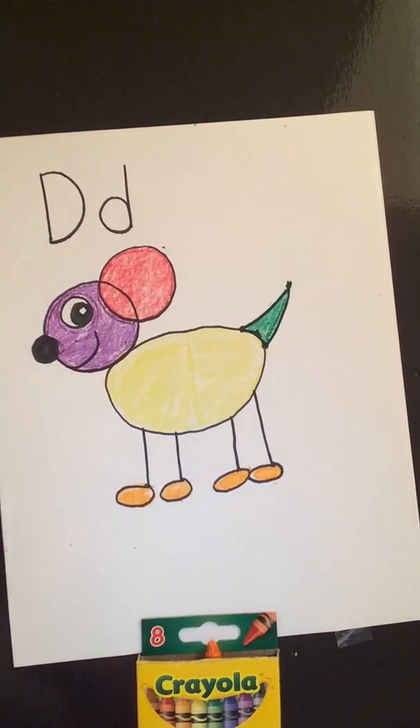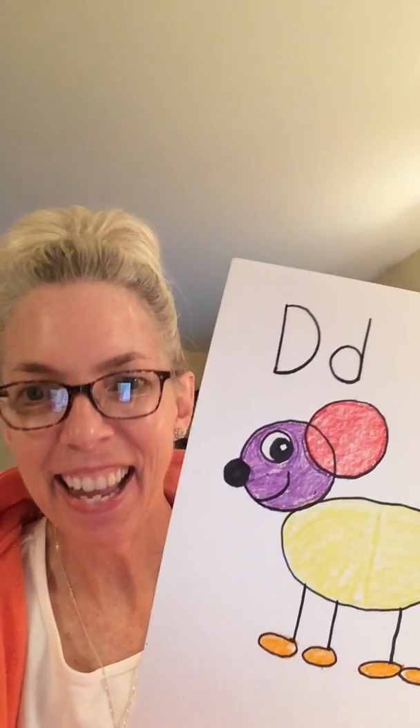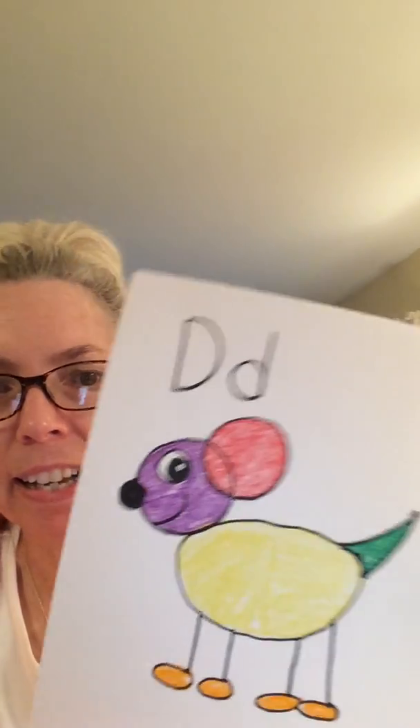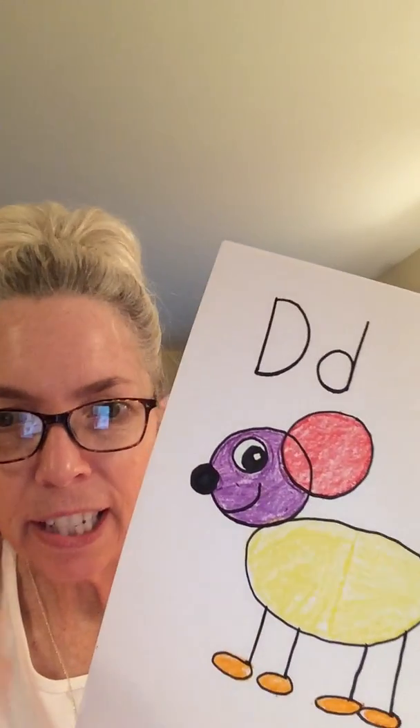He looks great! I'm going to move the camera over so we can talk about our dog pictures. So we made our dog, and dog starts with the letter D. D makes the sound duh. And dog — when you say that word, you can hear that duh sound. It was so great to color with you today. Join me again next time where we'll be doing the letter E. See you then!